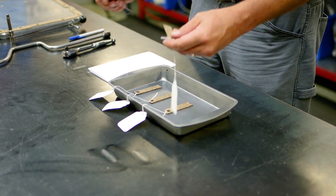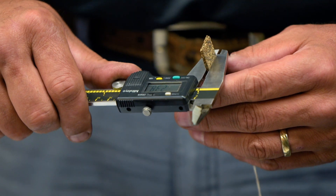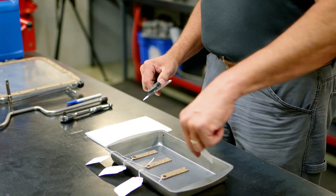Why are Transtec pan gaskets better? Today we are going to show you three different tests that we can perform in our Milan, Ohio R&D lab.